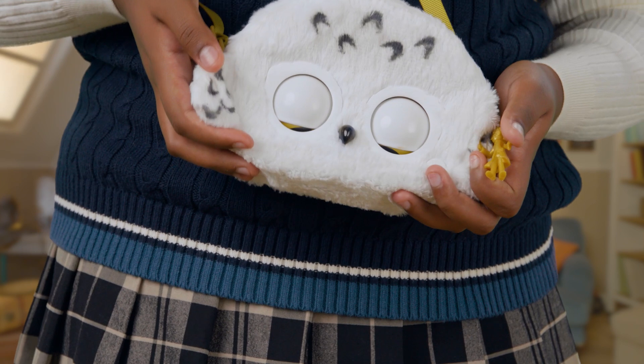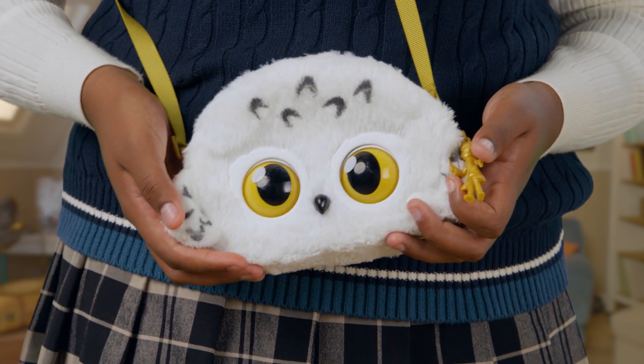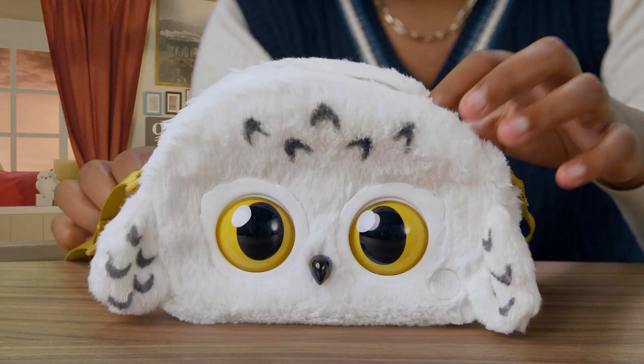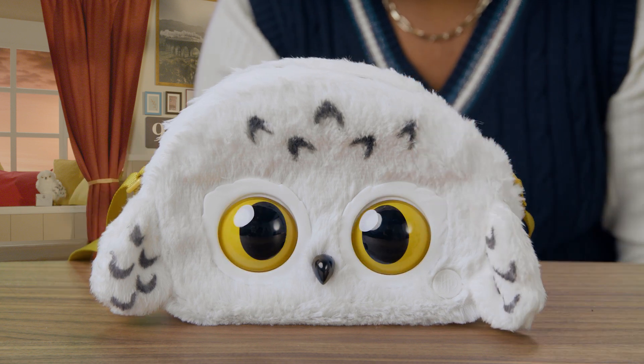Now what's really magical about this Hedwig Purse Pet is how you can play with her on the go. As you walk, your Hedwig Purse Pet will blink automatically. When you turn the purse on, Hedwig automatically starts in magic mode.